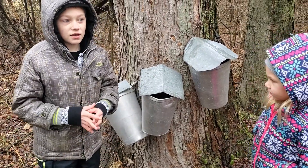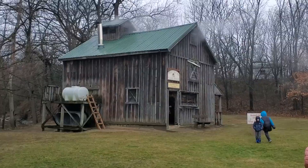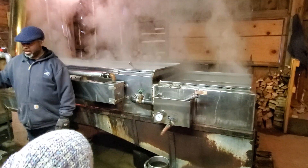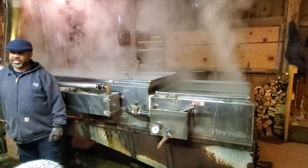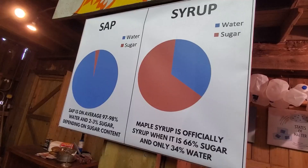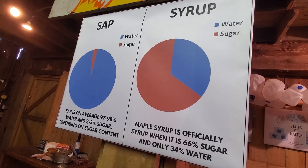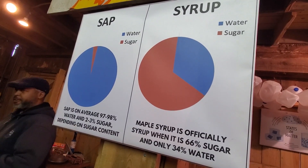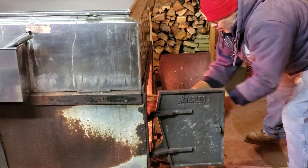Then you need to take it to the sugar shack where you boil sap into maple syrup. Sap is 97% water, so you have to evaporate most of that water out. Syrup is 66% sugar.